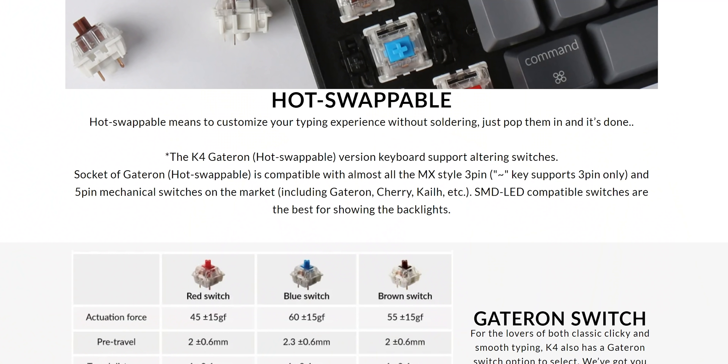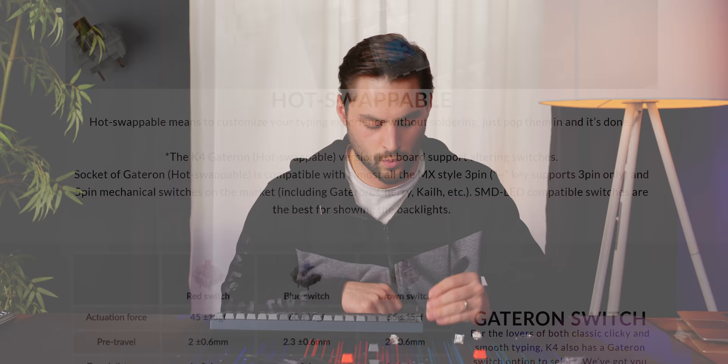Even on their webpage there is one little disclaimer: it has to do with the tilde key. For some reason, the tilde key only supports three-pin switches — just that one key is different. I don't know what the reason for that is.